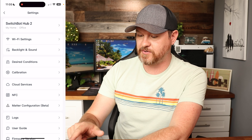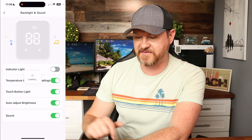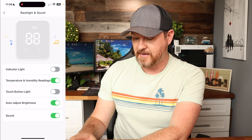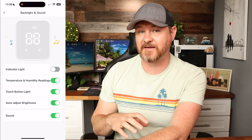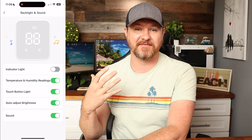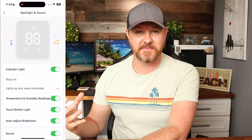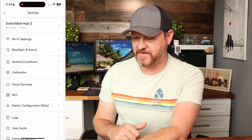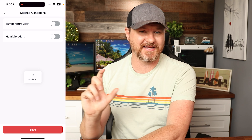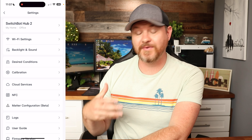Jumping into settings via the gear icon, there are a bunch of options. Under Backlight and Sounds, you can turn off the indicator light, turn off the temperature reading, turn off the touch buttons, and adjust display brightness. When it gets dark in the room, the display lights turn off automatically; tap the device and they come back on. You can also toggle the beep sound when buttons are pressed. Under Desired Conditions, you can set up temperature or humidity alerts.